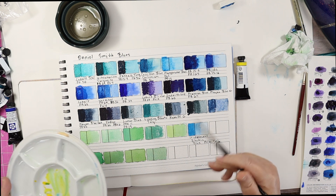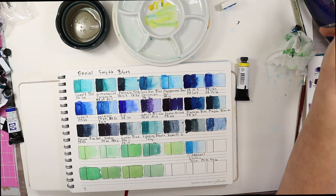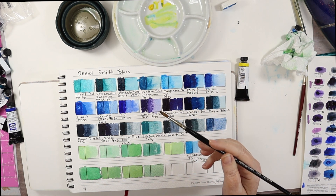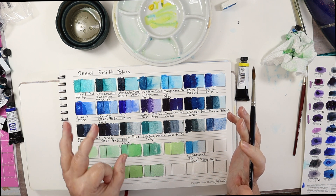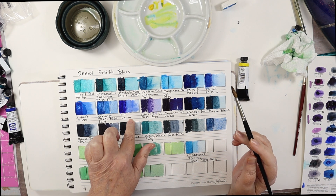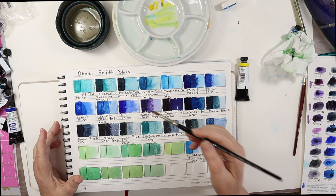I'll be interested to know which one you guys like the best. You can do your own experiments with whatever paints you have — let me know what you come up with, because with different paints the particles might be ground smaller.